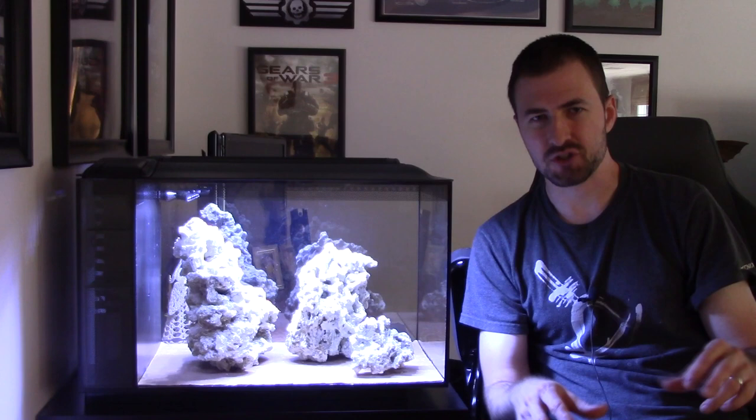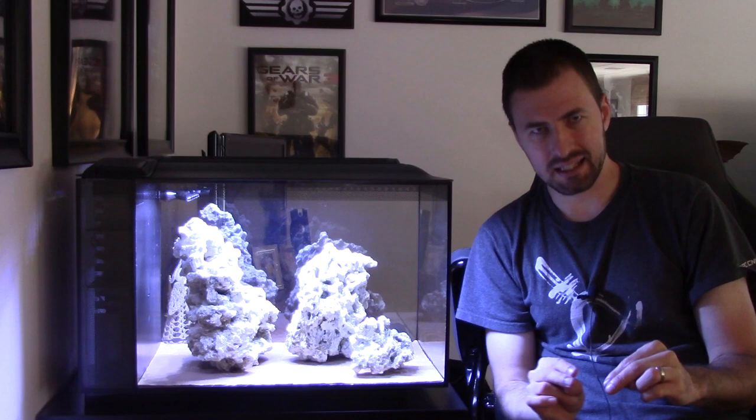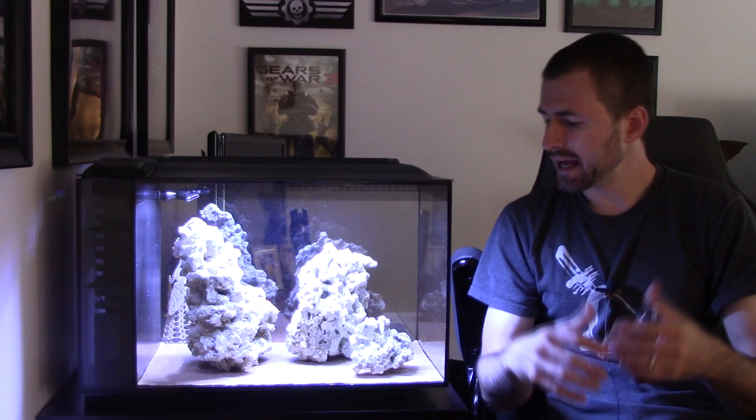One thing I do like about this option is that each piece of rock is its own island — it's not connected to the others. If you're planning on having nuisance corals like GSP or pulsing zinnias, it's a nice idea to have an island so you can place that coral there and it's much easier to prevent it from taking over your tank.